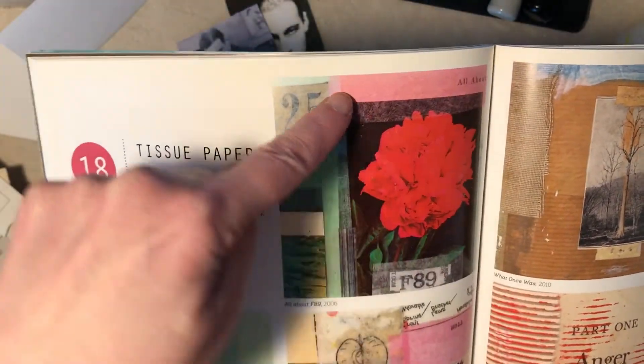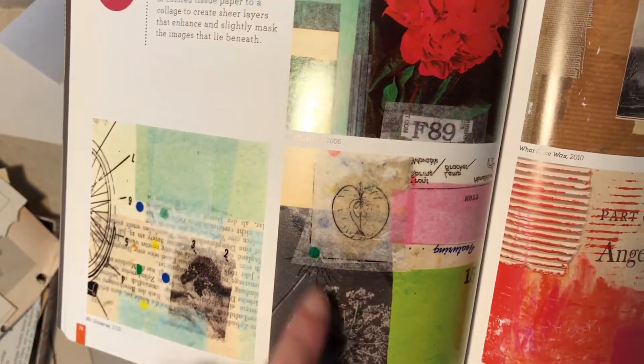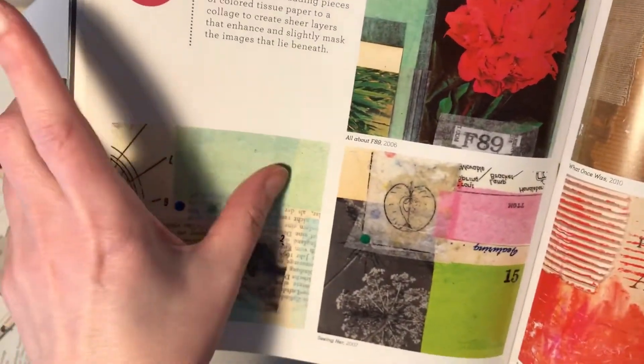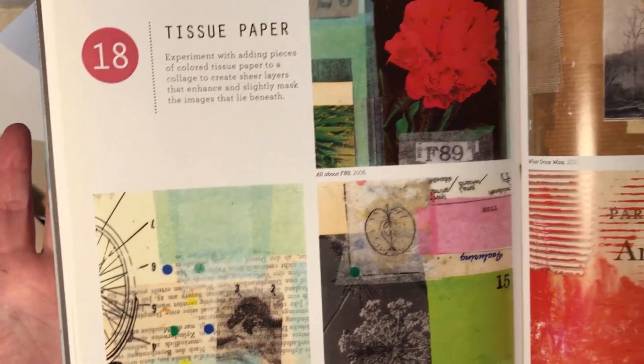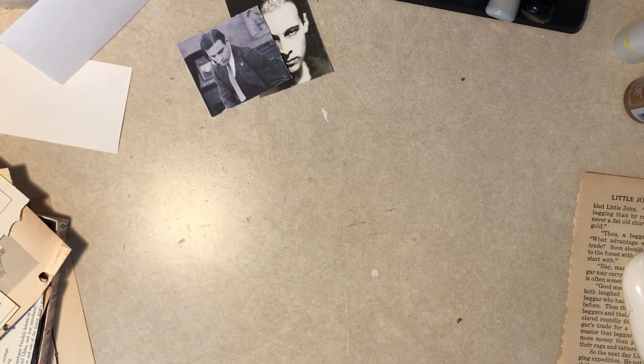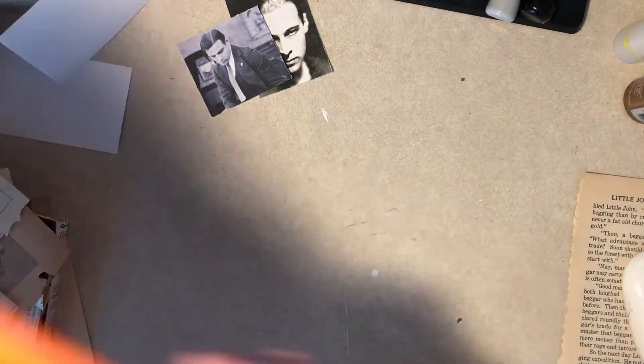Looking at the example, he's got tissue here, here, and kind of around here — this bluish greenish area. I have used tissue paper once or twice, probably that's it. I'm kind of running out of room to put stuff.